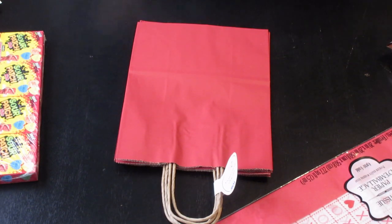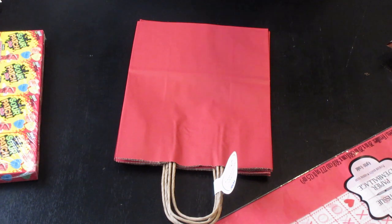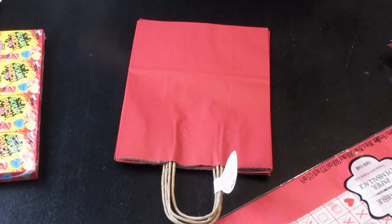Hi guys, it's Jessie here. I am back with another video. Today's video is going to show you guys how I am going to put together my kids' Valentine's Day gifts.